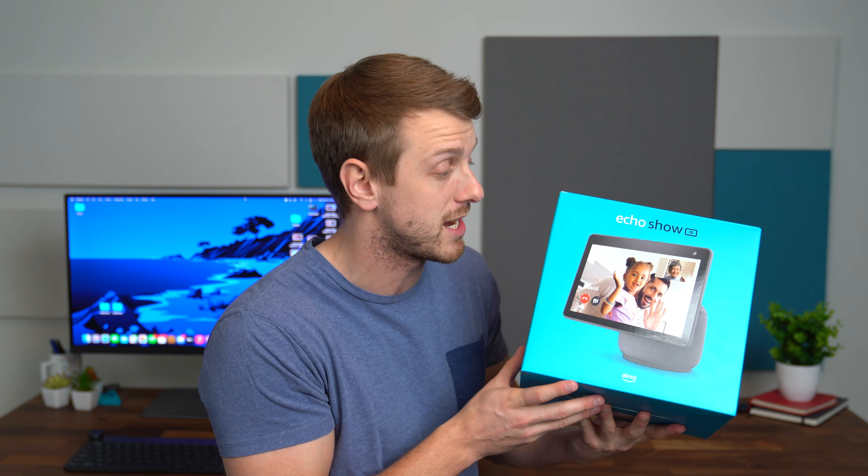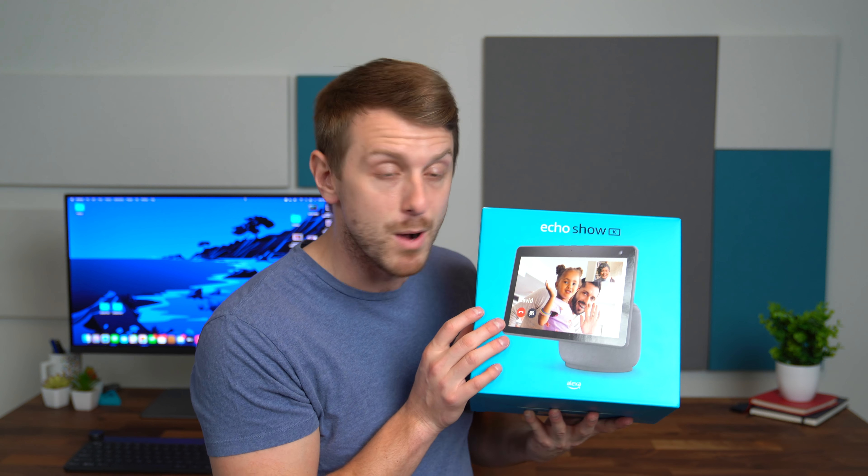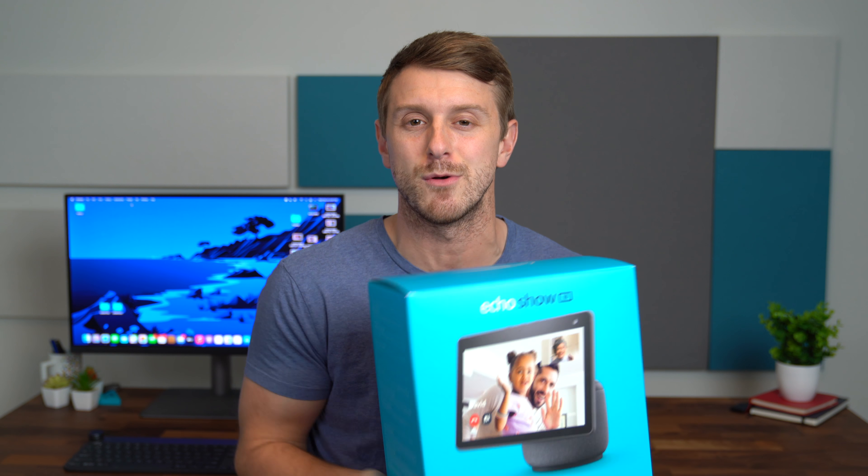Hey everyone, Tim Schofield here. It's time to check out the all new Echo Show 10 from Amazon. Big thanks to Amazon for sending this over for us to check out. This is a smart display with motion — the display will tilt, it can follow you around the room, and there's a lot of other use cases for it. Amazon says this movement is completely silent, so I'm excited to test that out. I have to give a big thanks to MediaTek for sponsoring this video. The Echo Show 10 has the Amazon AZ1 Neural Edge processor inside, and at the silicon level, it is a MediaTek chip.